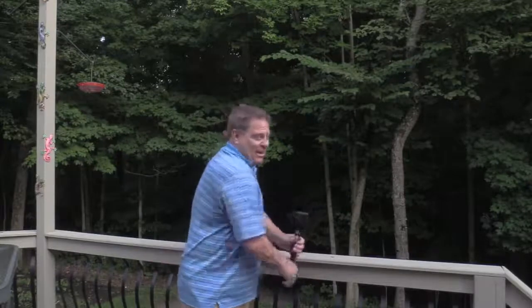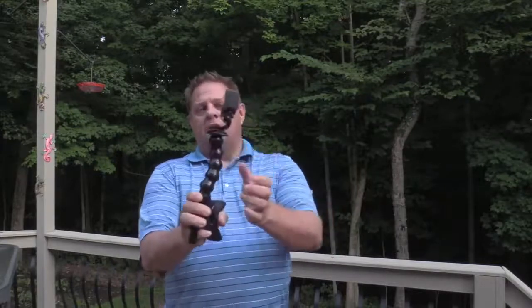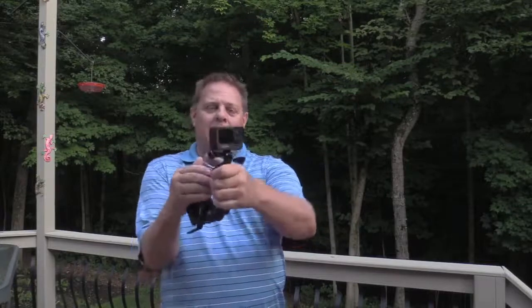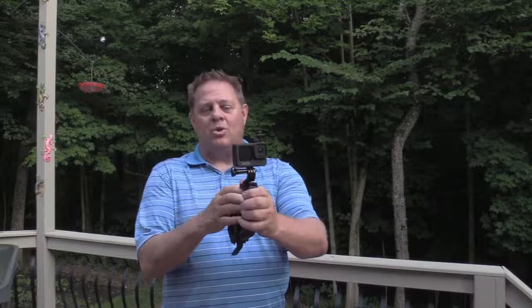The other thing I really like about it is once it's clamped on, you've got the flexibility to turn it. You can adjust it. There's all kinds of adjustments, so depending on how you clamp it, you can adjust so that the camera is shooting in the direction that you want.